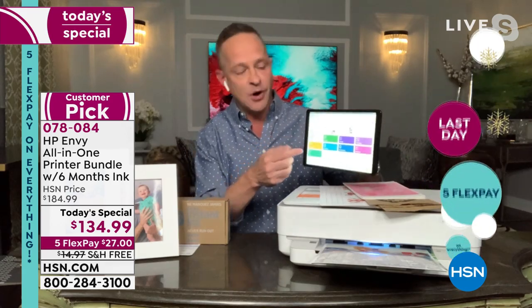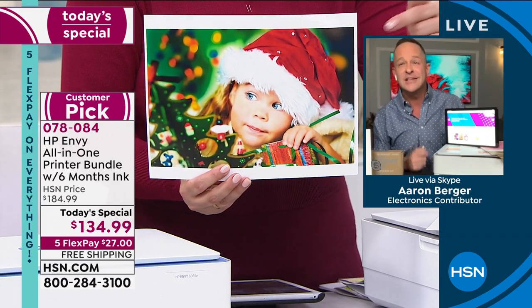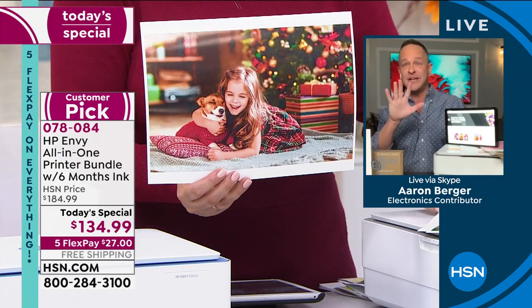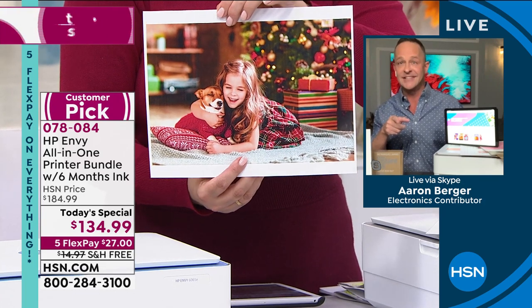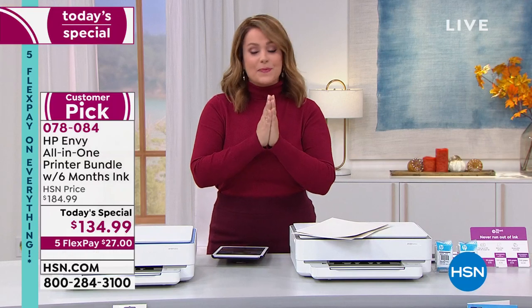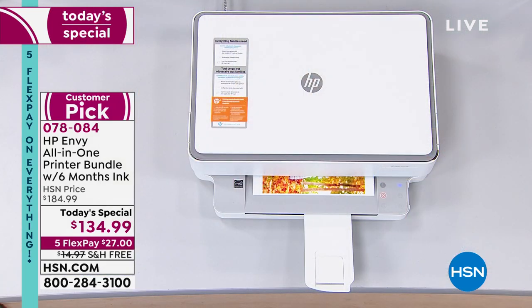Here is the HP Smart App — I'm going to show you this live on my tablet. We just printed these literally live. All those pictures trapped in our phones — five pennies each. If you go to the drugstore, those are $5 a piece to print. Look at the quality. $27 is all you pay tonight, free shipping and handling. The white and blue is exclusive — you won't find that one anywhere else. Item number 078084.